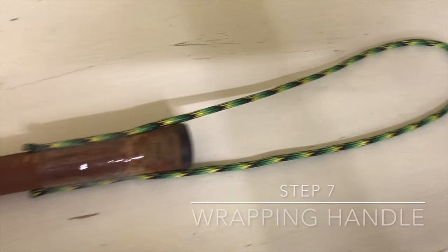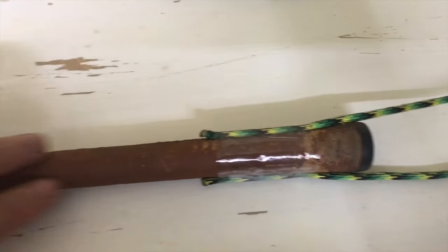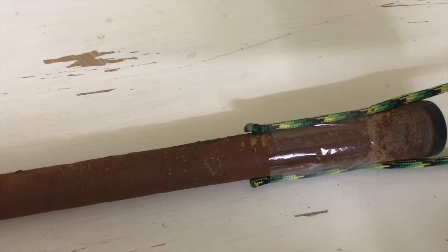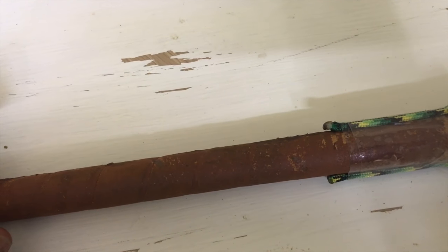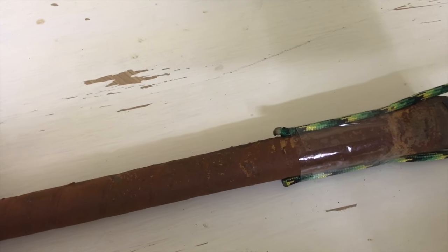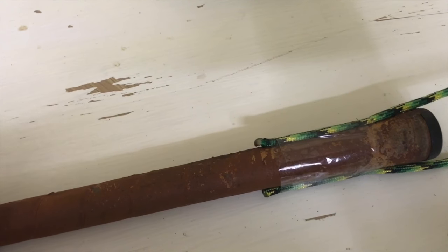So I first made a loop and then I taped it onto the handle. Then I got some extra right here and I'm just going to start wrapping around here and see kind of how it works. There are tons of tutorials on how to wrap handles, so you can get all sorts of designs — I'll leave that up to you. I did show how to do paracord wrapping in one of my other videos about a Hawaiian gaff design, so you can watch that as well.